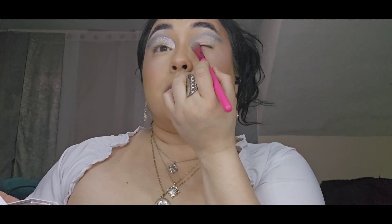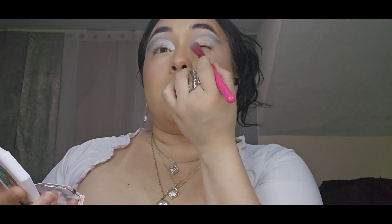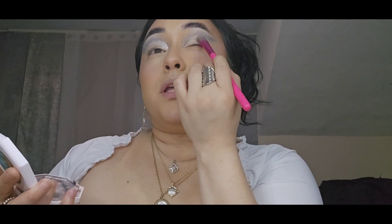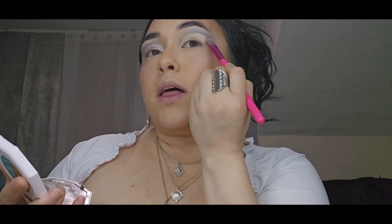We are going to do this with that cream shadow and then apply the highlight over that. I'm getting a flat brush and applying the Sandcastle from Fenty Beauty on top. Then with a very soft hand, we're going to go over that blue once again just to bring a little bit of life back to it.